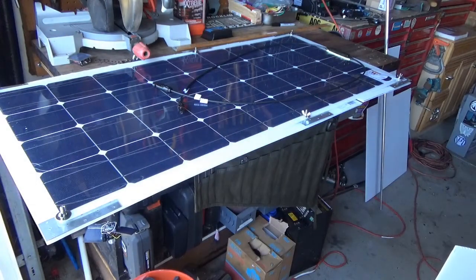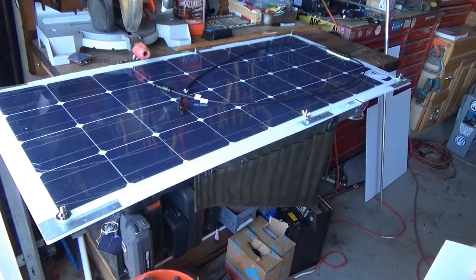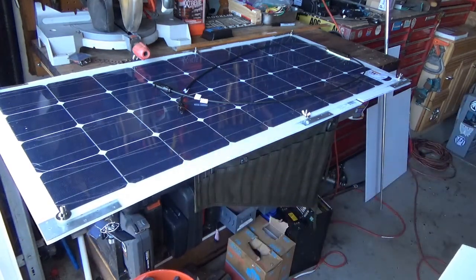On that channel RV with Tito, the guy Brian came up with this idea to mount these flexible solar panels on his roof without having to drill holes. Now he ran into some problems with his, so I made some improvements.